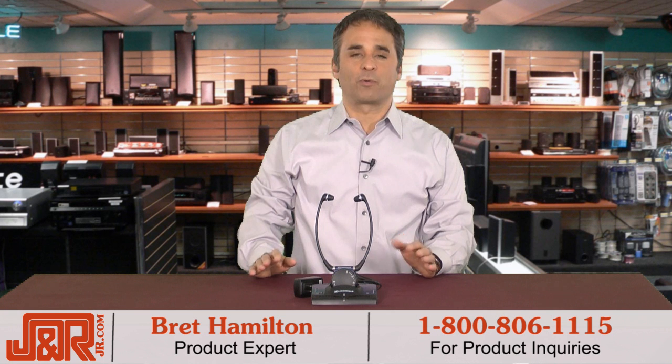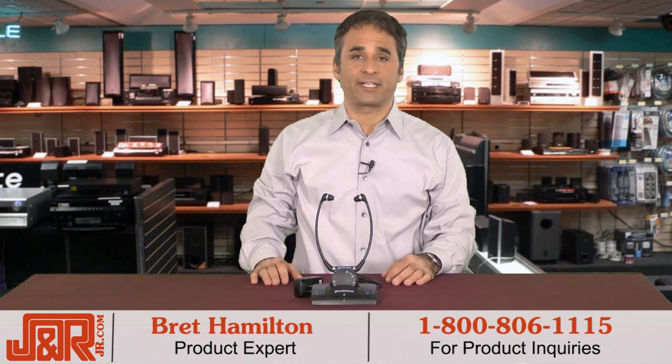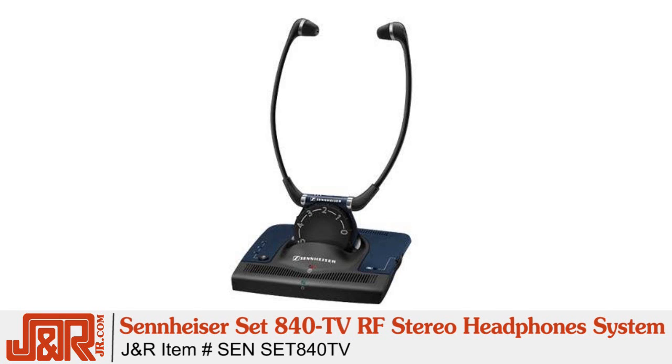Hey, welcome back to J&R Music and Computer World. Today, we're taking a look at a headphone system that will certainly make your listening experience a lot more enjoyable. This is the Sennheiser SET 840TV RF Stereo TV Listening Headphone System.